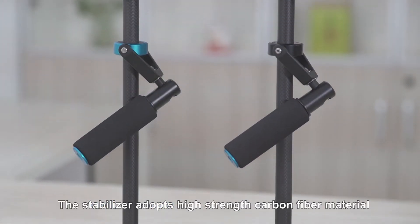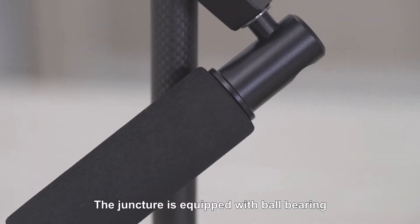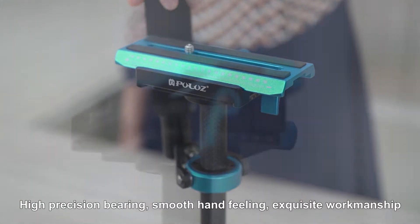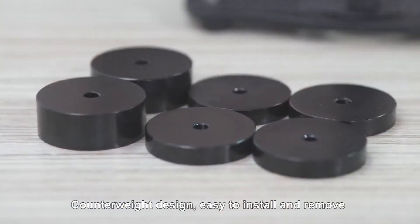The stabilizer adopts high-thread carbon fiber material. The juncture is equipped with high-precision ball bearings. Smooth hand-filling. Exquisite workmanship. Great shock absorption. Quick and accurate adjustment. Counterweight design.